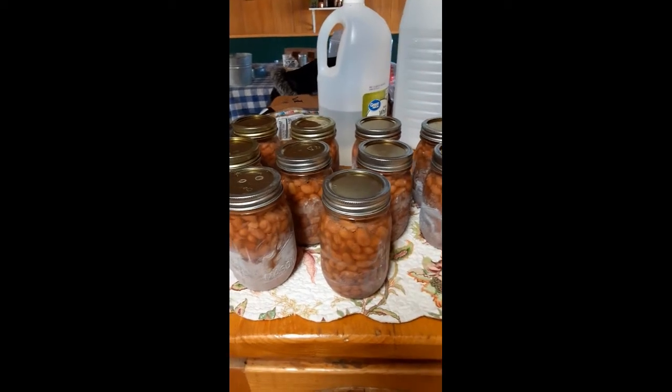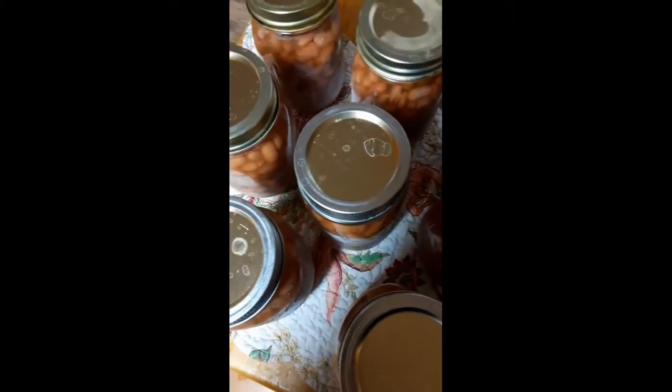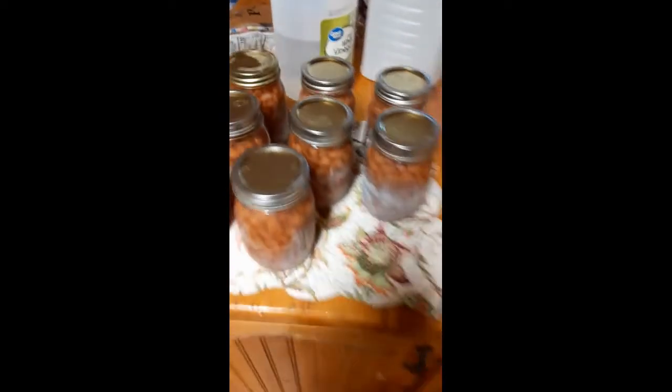Once they've sat and are completely cooled — they'll sit here probably through the night — tomorrow I'll take the rings off and wipe the jars down with vinegar because we have hard water and get a film on them. When you set your jars, make sure none of them are touching each other. That is how you can pinto beans! I apologize for all the bloopers today. I promise I do know what I'm doing — I've been doing this for many years. Don't forget to like, share, subscribe, and find us on Instagram. Remember: every day is a new beginning, stay blessed.